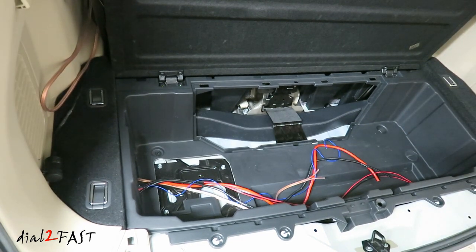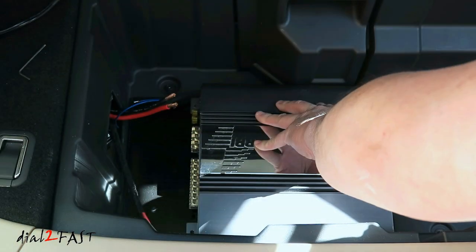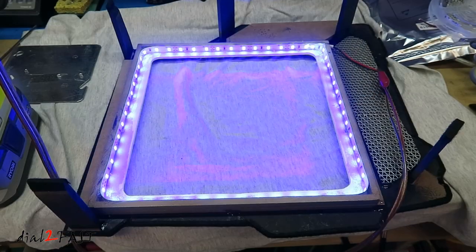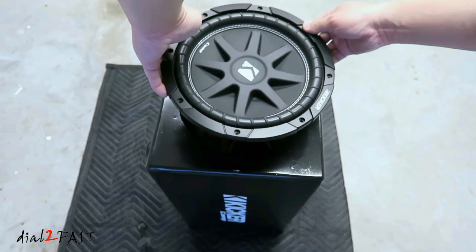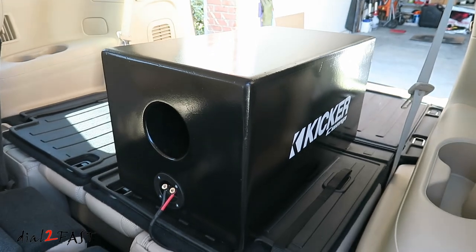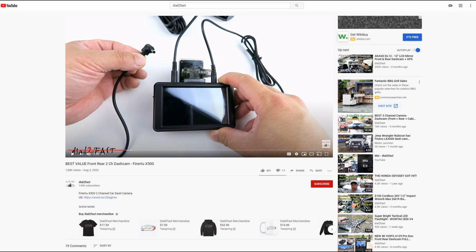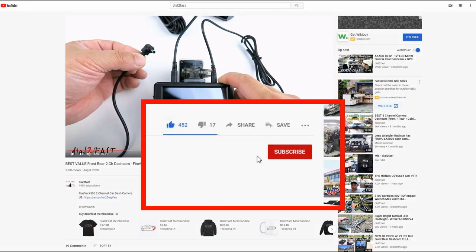With all the wires run, I'll end the video right here. In the next video, I'll show you how I built the mounting panel for the amplifier and the lighted LED amplifier beauty cover. I'll also show you the subwoofer box and get everything installed. Thank you for watching this video and stay tuned for part 2 of this install. To support this channel, remember to click thumbs up, subscribe to my channel, and turn on the notification bell so you get notified of new videos.